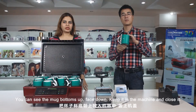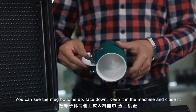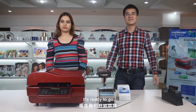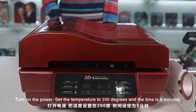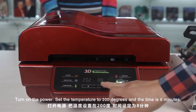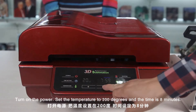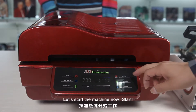Here we go — you can see the mug bottoms up, face down. Keep it in the machine and close it. It's ready to go. Turn on the power. Set the temperature to 200 degrees and the time is 8 minutes. Let's start the machine now.